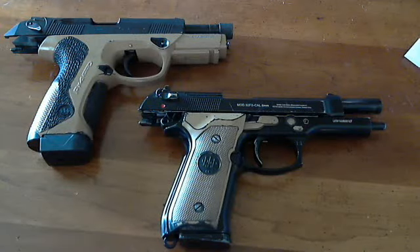Hey guys, Signing Master 51 here, or 1911man, here to do another review. Not really a review, actually — this is more of a comparison video of two great Beretta pistols that have really proven themselves.